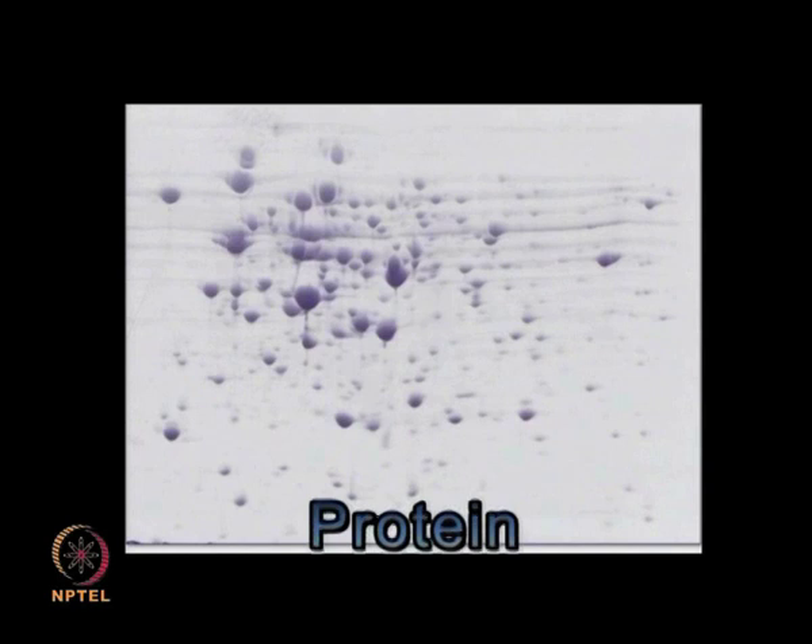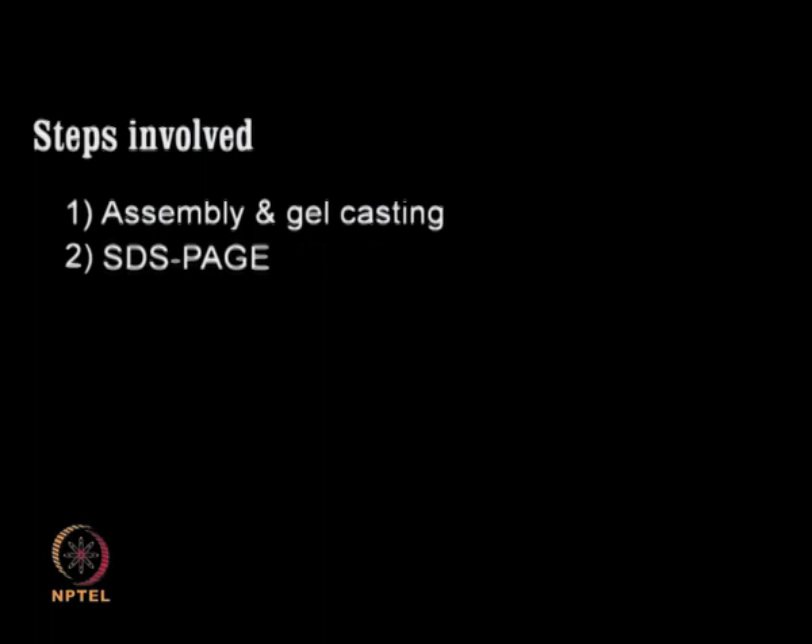Protein separation by SDS-PAGE. SDS-PAGE, which constitutes the second dimension of two-dimensional gel electrophoresis, involves assembly of the gel apparatus, gel casting, equilibration of the IPG strip, followed by placement of the IPG strip on the gel, and protein separation.